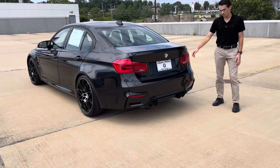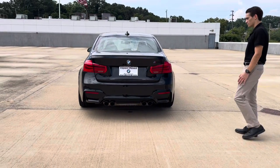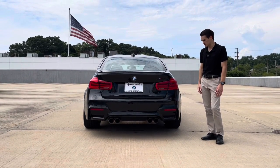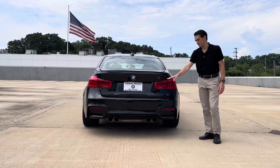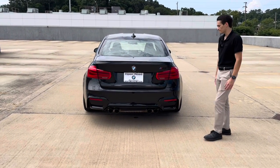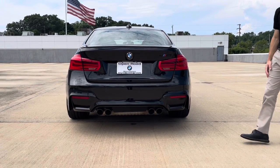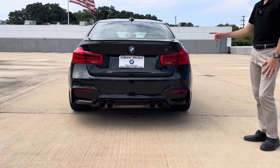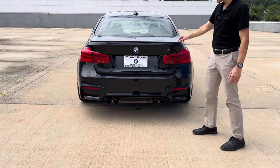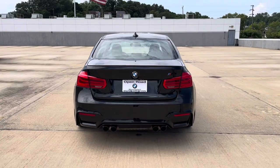Coming around to the back of the car, it looks really good back here as well. Being a 2018 model, it has different-looking taillights than you'd get on a 2015. The F80 received an LCI update about halfway through its life cycle that updated these taillights into a swooping look, as opposed to the pre-LCI straight-line design. There's a subtle little spoiler up top, and of course the M quad-tip exhaust.